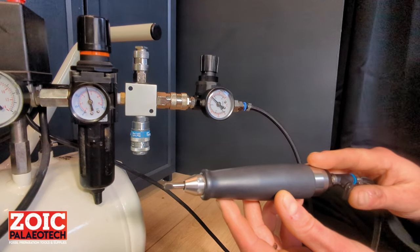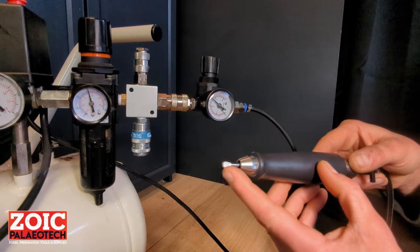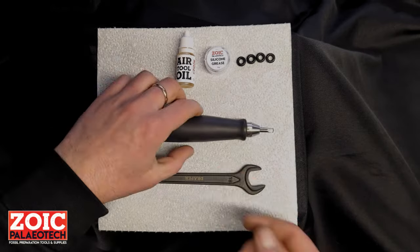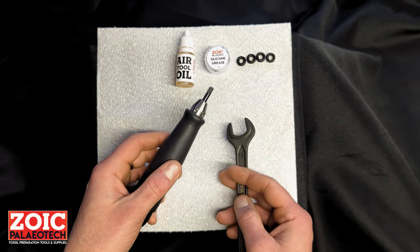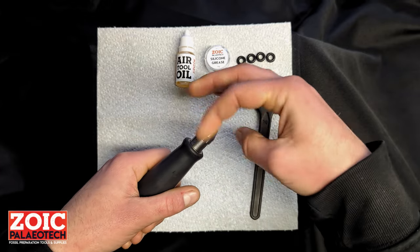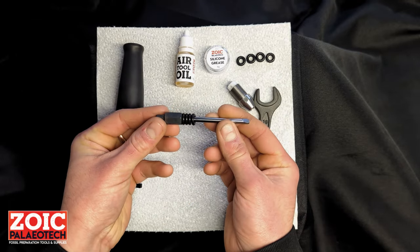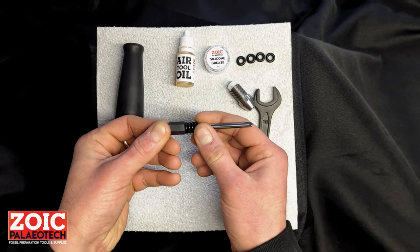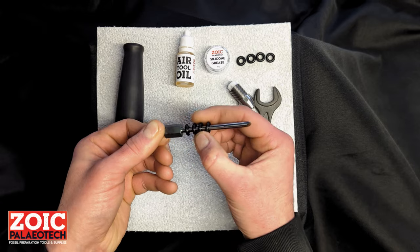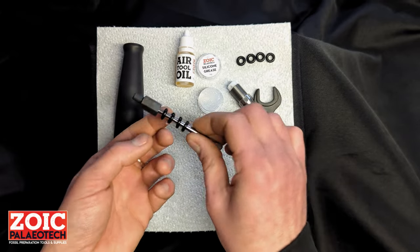Very infrequent oiling, and when you do it, just do it very sparingly. At no point should you see any oil coming out from the tool — if that happens, you know you've put too much in. It is recommended that if you use it every day, maybe once a week take the head off, take the stylus out, and check the state of the o-rings. Normally you will find that in use they will get compacted together. You will need to take them apart a bit and use some of the supplied silicone grease, applying it liberally on the o-rings.